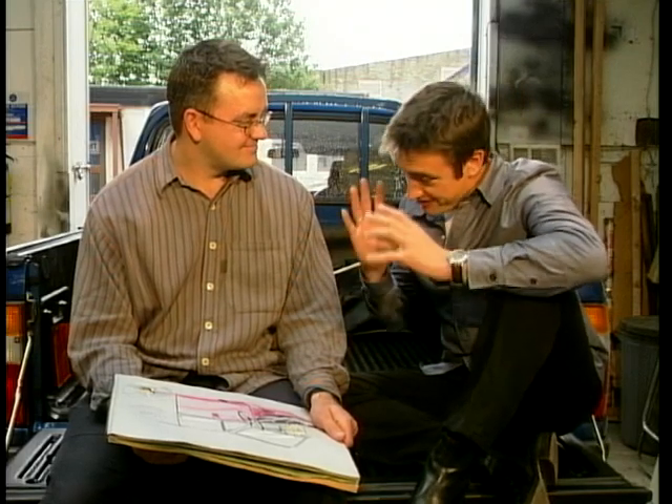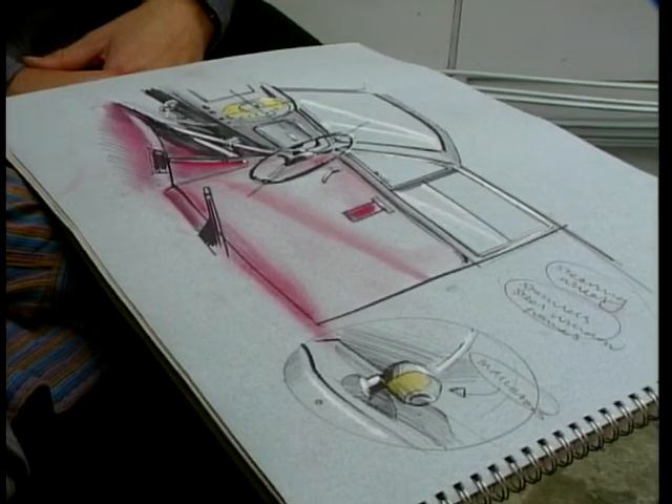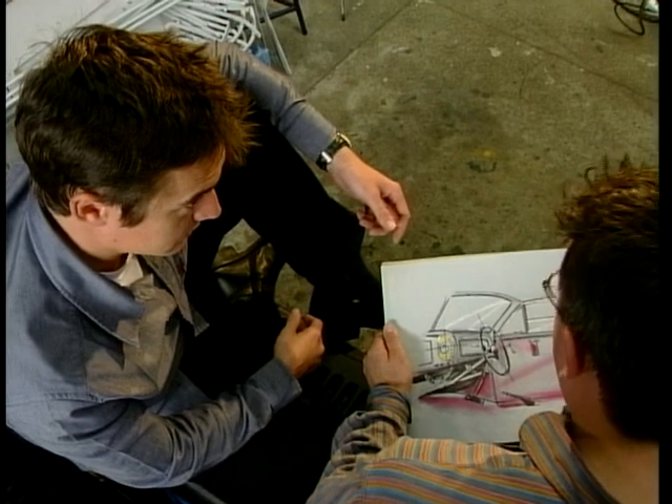Before we start chopping bits off, we've got to know what we're doing. You've been hidden away scribbling what we've been doing. Well, I produced a five-minute visual, really, just to illustrate the ideas which we planned for the vehicle.